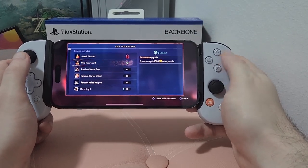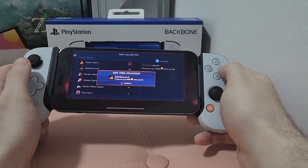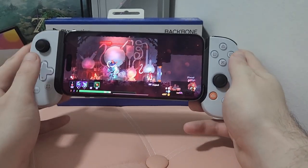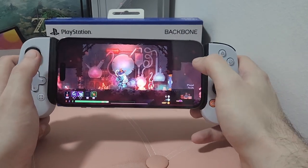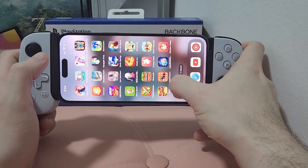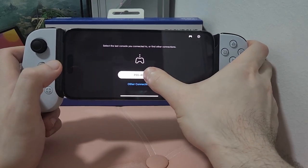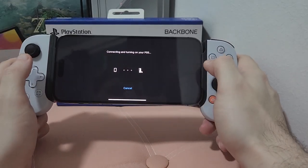Obviously running on an iPhone 14 Pro Max, performance with a game like this is going to be no issue. We've got everything maxed out — highest framerate, highest settings. The controller is not going to be the deciding factor on how the game performs, but it's so much nicer on a controller. Let's exit Dead Cells and go over to the Remote Play app. Connected to the PS5. You have to set this up at first, but after the first time it will just turn your PS5 on and connect to it if you're on the same network.